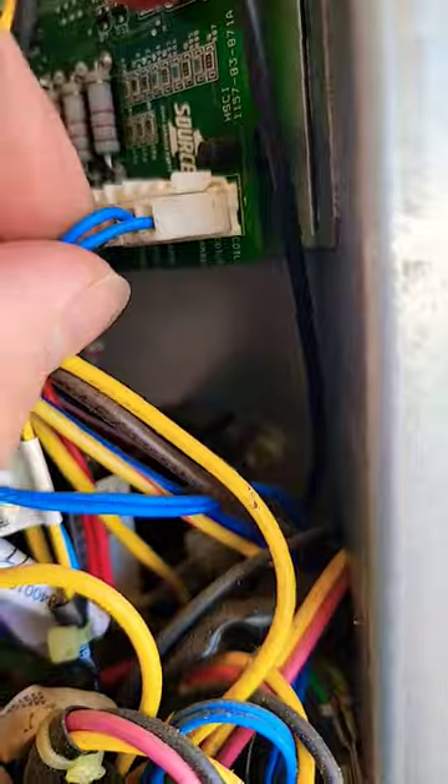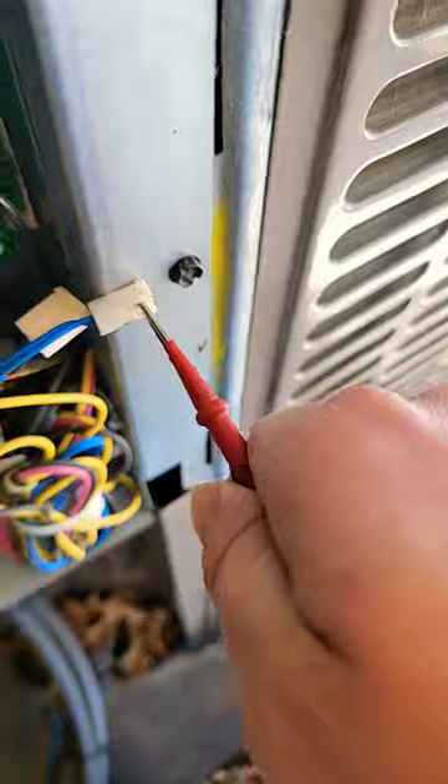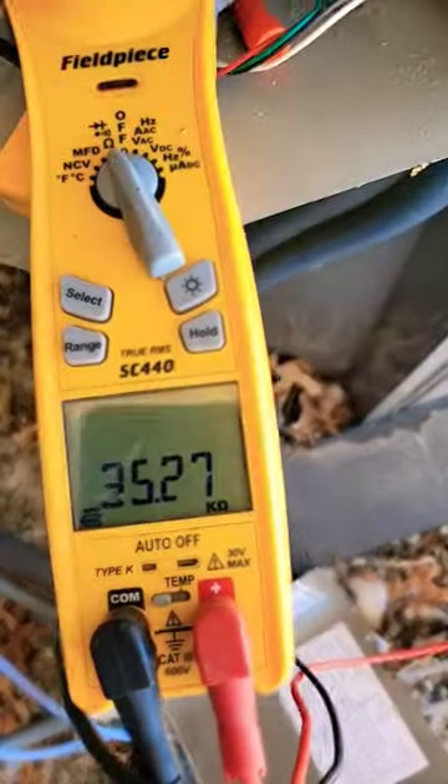Let's see what's going on with it. Got the outdoor ambient sensor and our coil sensor. We'll use our meter to check it — this is a 10 kilohm sensor. It's reading 35.